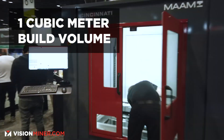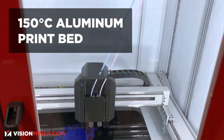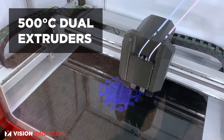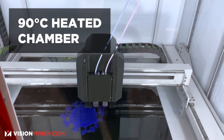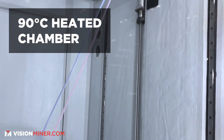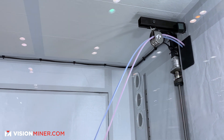It has a one cubic meter print volume, a fabricated aluminum print bed that'll go up to 150 degrees C, nozzle temperature up to 500 C, dual extrusion, and a heated chamber up to 90 degrees C, so we can do all of the engineering plastics that are becoming more popular in the 3D printing world.